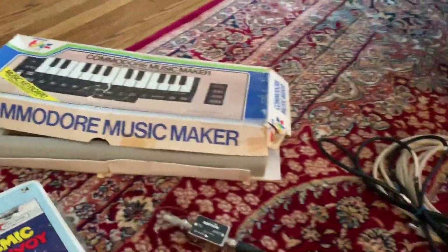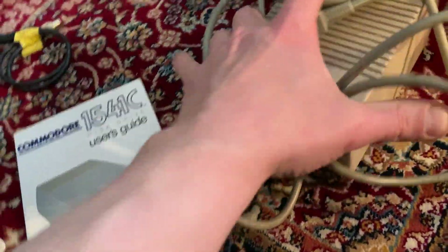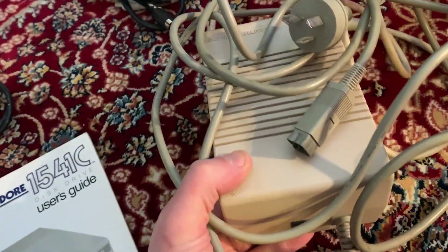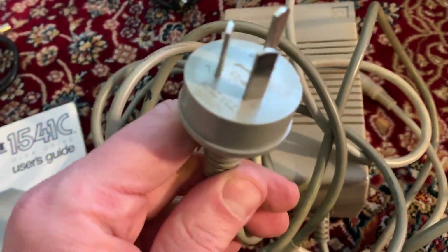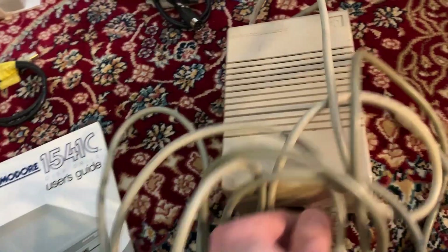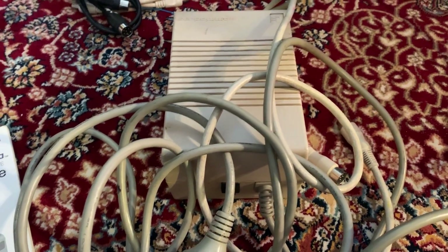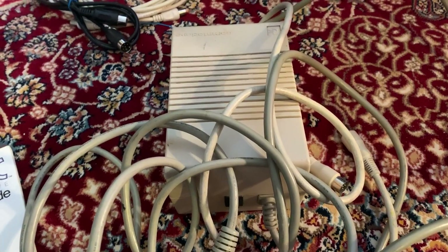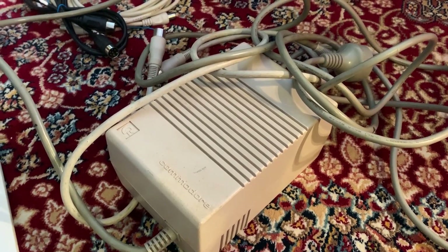Here we have the Commodore Music Maker — move over Korg and Yamaha. Unfortunately it looks a little damaged, but not too substantial. I think I have the manual somewhere too, and the software. Floppy drive user guide, a bizarre adapter, more cables. Here's the Amiga power supply — it's one of the heavy ones; some are super heavy and some feel like they're empty. Unfortunately this has the non-US plug and it's not something you can disconnect from the box. I didn't really think too hard about the whole PAL European thing, so unfortunately I'm not going to get any good power adapters out of this.